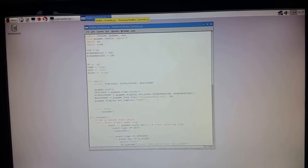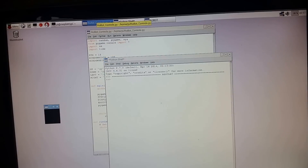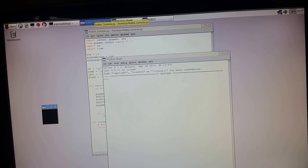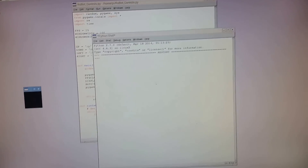So here's my PyGame control program — I'm going to run that. I've got several controls: forward, backwards, left and right, dance, nod the head, and fire the lasers.